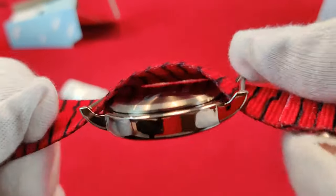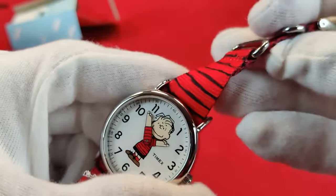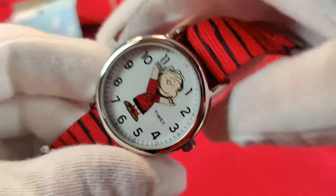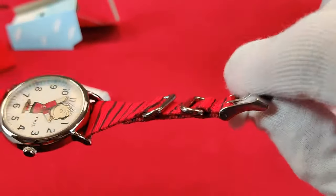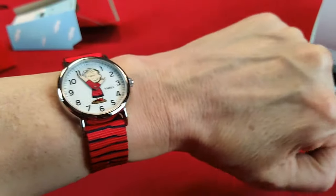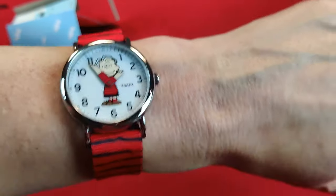The warranty for Timex watches is one year. If you buy this on the Timex website, it will cost you about $65, but you can get it for just over $52 on Amazon. Let me go ahead and put this on so you can see what it looks like on my wrist, and then we'll wrap this up. Very cool — Linus on the wrist.